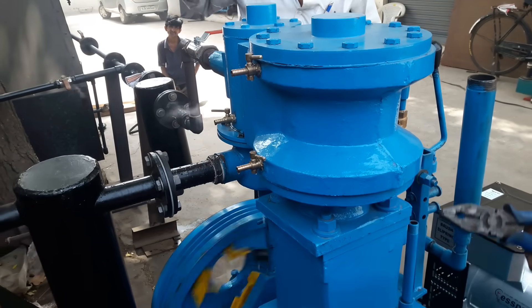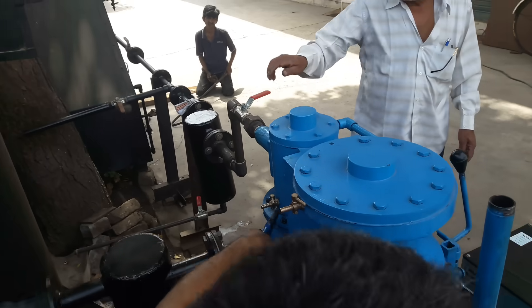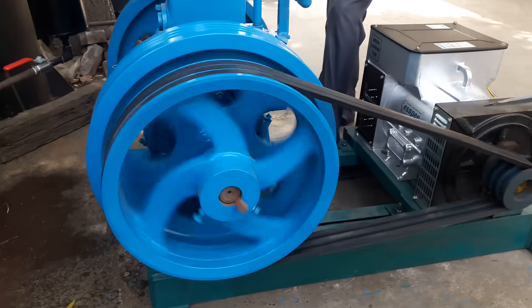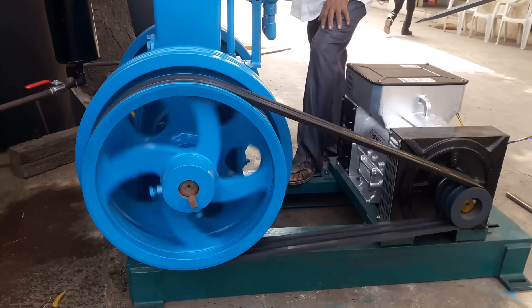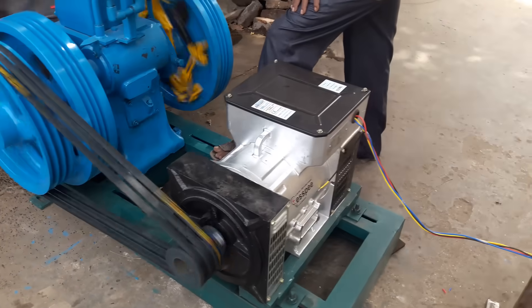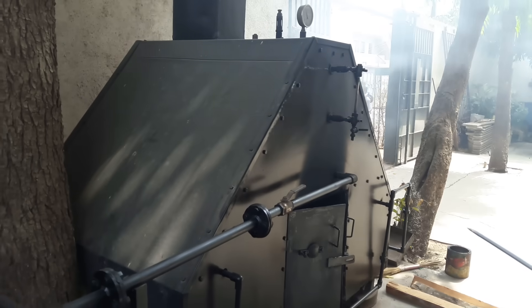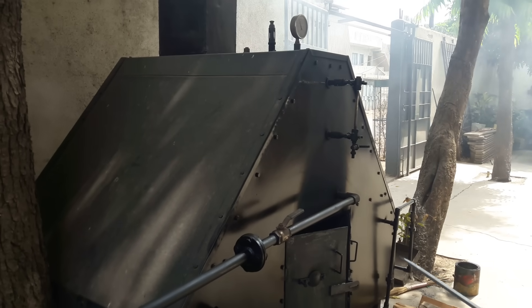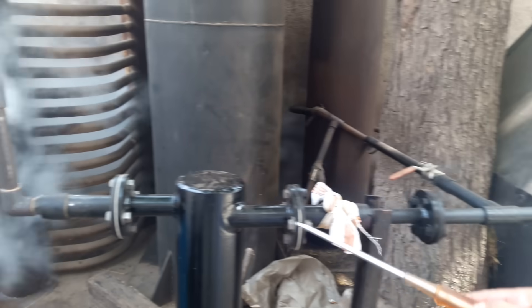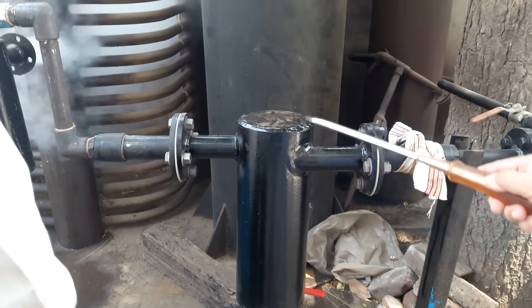So the steam engine is running. We will observe here that steam is coming from the boiler. Here is a boiler — just a service boiler, not the appropriate one for this engine. And this one is a bottle separator.